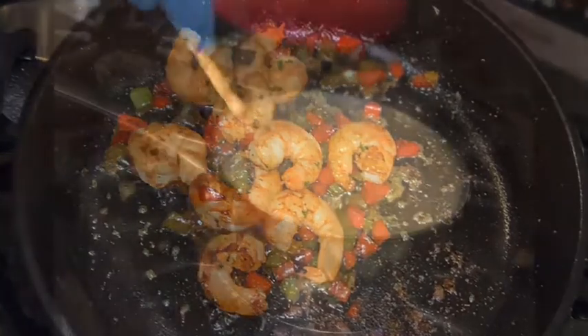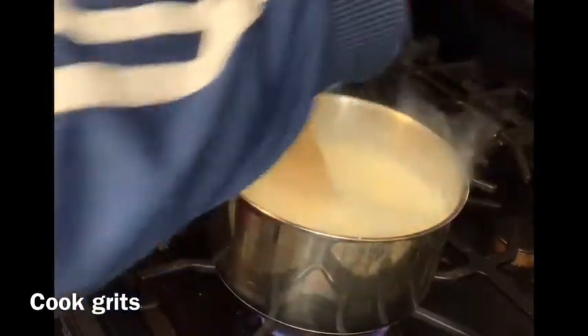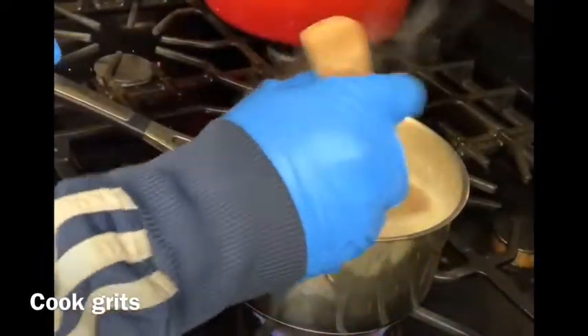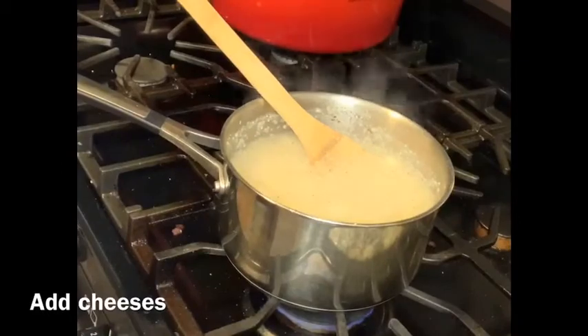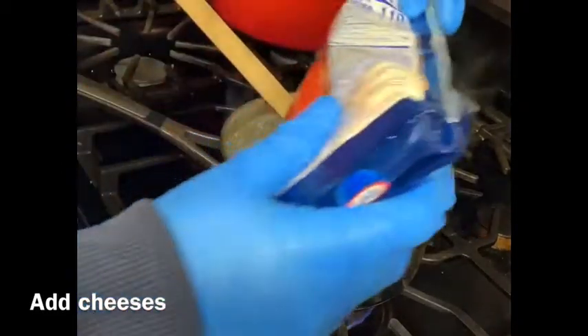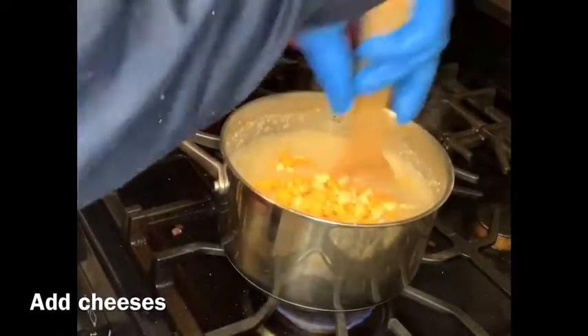After that, cook your grits per the packaging instructions. Make sure you break up any clumps — grits tend to clump together quickly if you don't stir fast enough. Season with salt and pepper, about a teaspoon of each, then add your cheese blend.